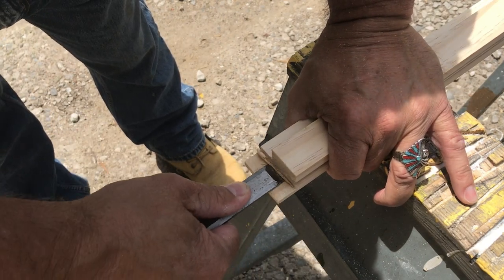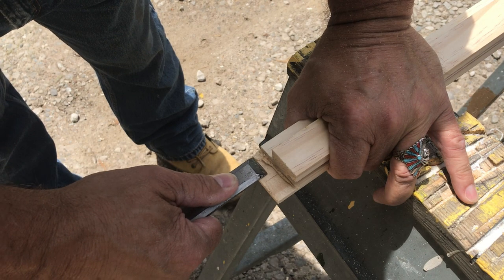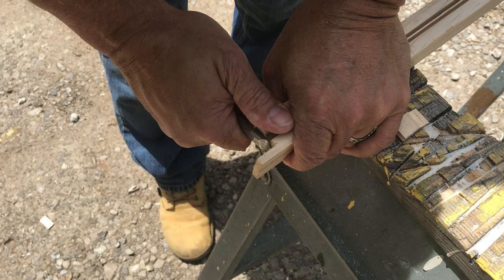Here he is using his chisel to clean up a joint called a rabbet on one of the door stiles. You can see here, as the scene freezes, that Bud cut a trench or channel — more commonly called a groove — down the length of the stile. That little centerpiece will be removed and this creates the room for the window to be inserted into.